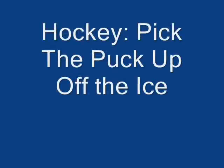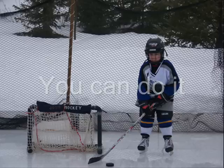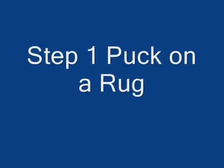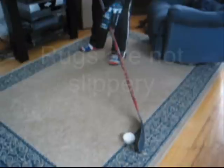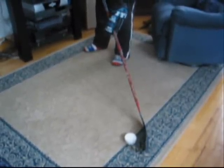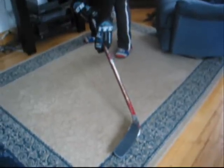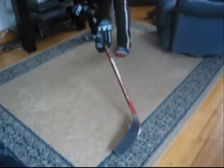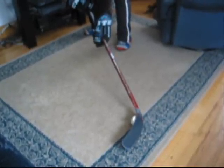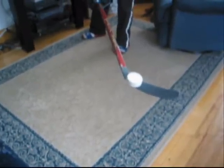We're going to take a look at picking up the puck. Our objective is to pick the puck up with our stick. We put the heel of the stick on the puck right near the edge and tilt the puck up. See how the puck is tilted up? And once we get it tilted up, then we just turn the stick over. And there it is.